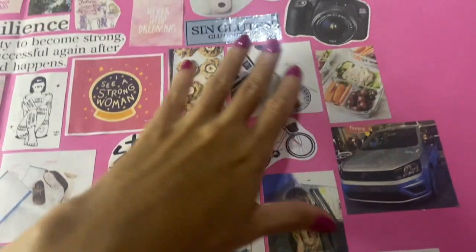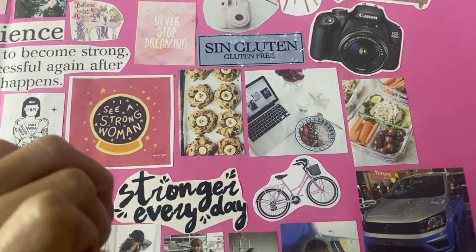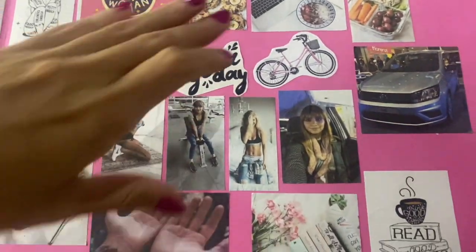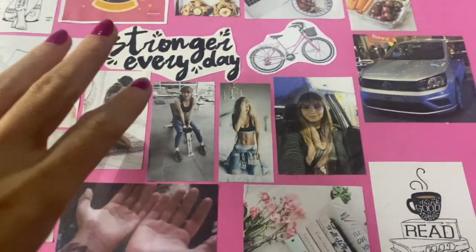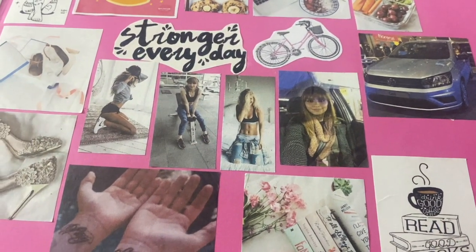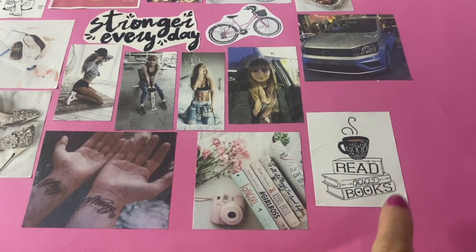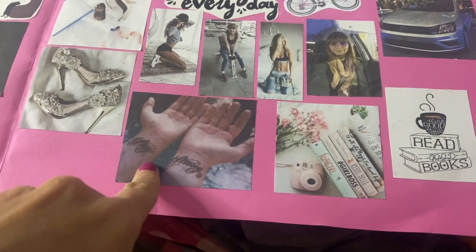I want to make my bike prettier and get back to being as gluten-free as possible, because I've been eating things that aren't gluten-free and my skin has been reacting badly. My fitness goals aren't just about looking good — I want to be physically and mentally strong. I also want to be able to buy a car, read more books, and drink good coffee. I have a lot of unread books I'm going to get back into.